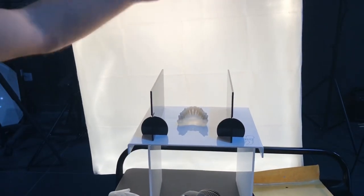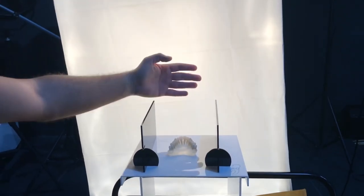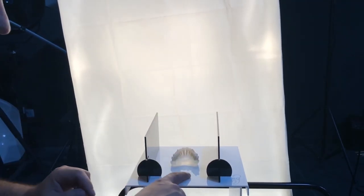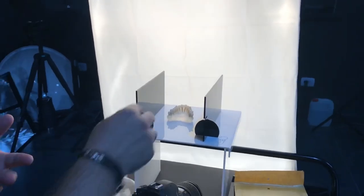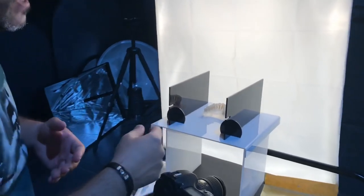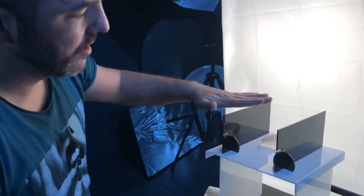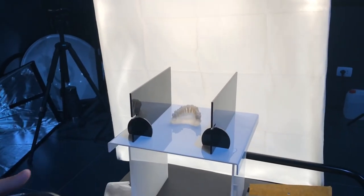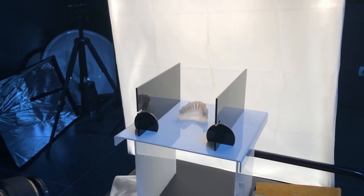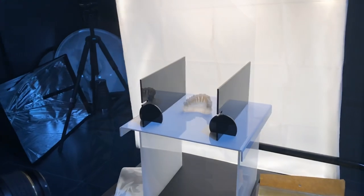We are going to have 200 watts studio light here, white background, white acrylic table, white model. So you know it's complicated always to shoot white on white, but using these two acrylic shadow wings, we are going to be able to create a very nice contour texture and detailed photography very, very easy.